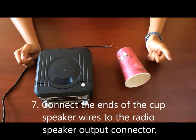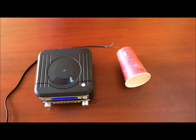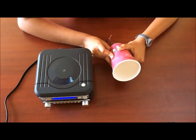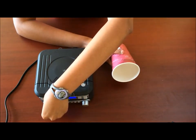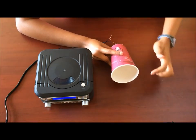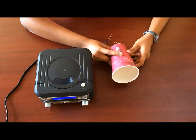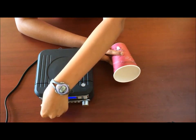Let's see how well it works. As you can hear, the speakers work pretty well. Let's increase the volume. And now you have created speakers with just a cup, some coil wire, a magnet, and some tape. Thanks everyone, hope you enjoyed the activity. Comment below if you have any questions or suggestions. Thanks.